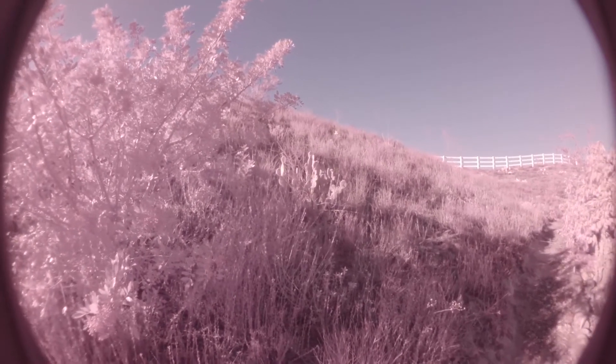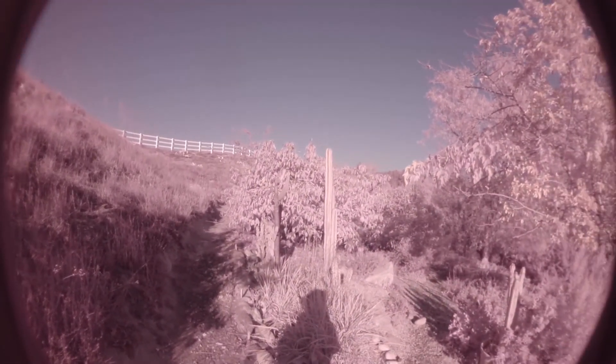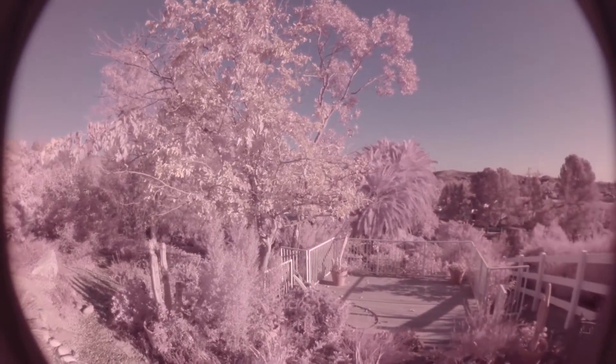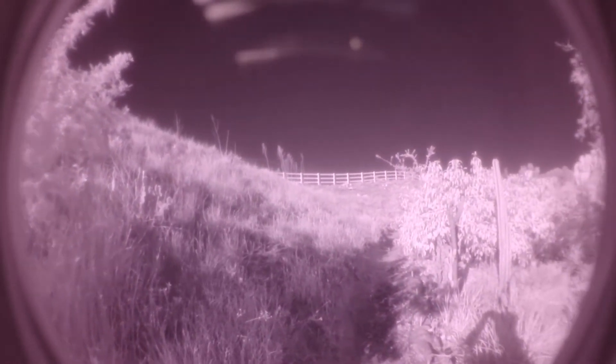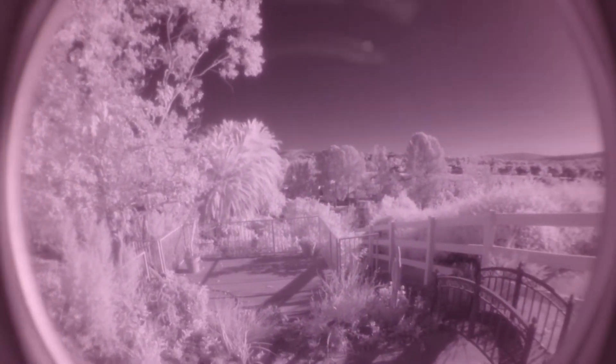This is what it looks like without the filter, and this is what it looks like with the filter. I also found this interesting: I can actually see through my sunglasses. Sunglasses do not block infrared light — they only block UV light.